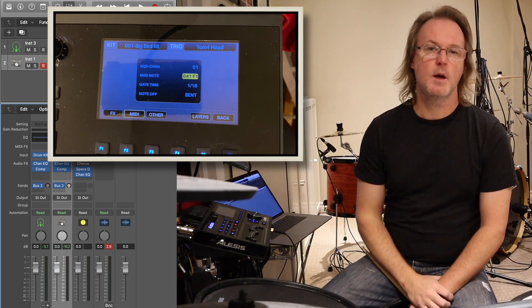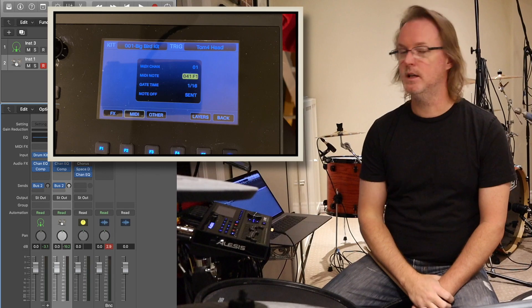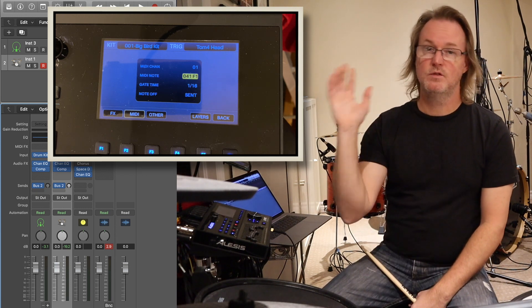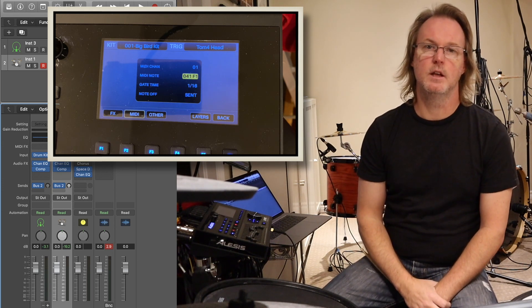The second way to hook it up is if you have an audio interface - you can use the MIDI output from the Strike module to the MIDI input of your audio interface. It does have a MIDI in, a MIDI out, and a MIDI through port on the back of the Strike Pro. So if you don't have an audio interface, no big deal - you can plug it in right through USB and you're good to go.